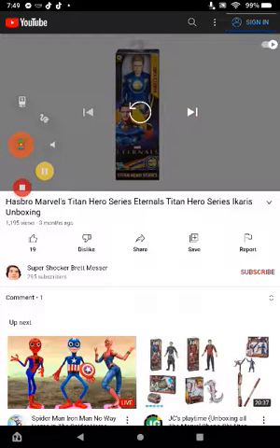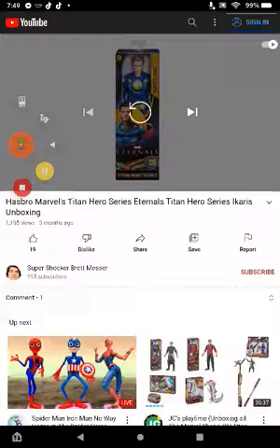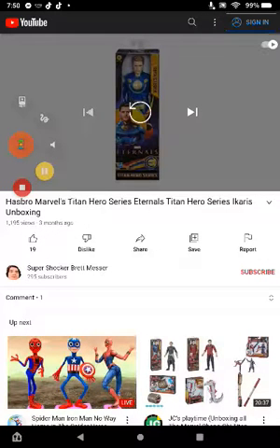So yeah guys, if you like this unboxing, check out the views — it got 101,195 views. That is crazy to me. It's been only on YouTube for three months, before the movie came out. What do you guys think of the Eternals? Let me know in the comments below. Hope you guys like, comment, and subscribe.